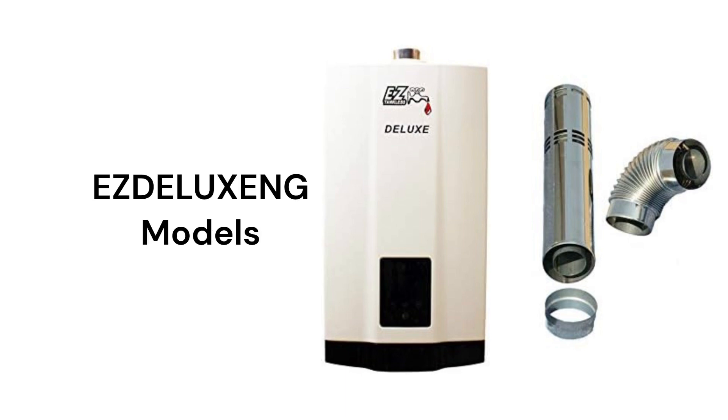The Easy Deluxe NG water heater has a 3.4 gallon per minute flow rate and features a modulating gas control to precisely match the heat required.